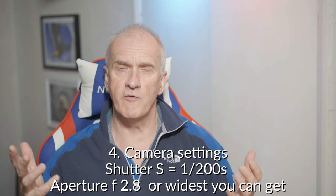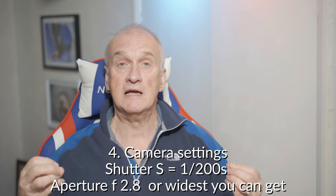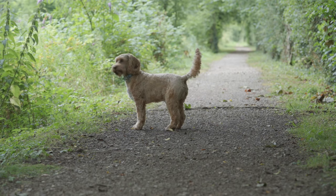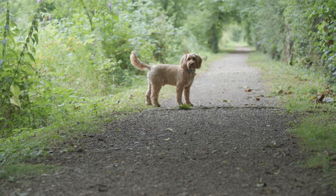For settings, I usually go for a shutter speed of at least 1/200th of a second. That's because I'm usually taking pictures of my dog, and a wagging tail is surprisingly fast — by going to 1/200th I can freeze the action of that wagging tail. I'll also choose a wide aperture, usually the widest my lens will allow, which in the case of those lenses is f/2.8.